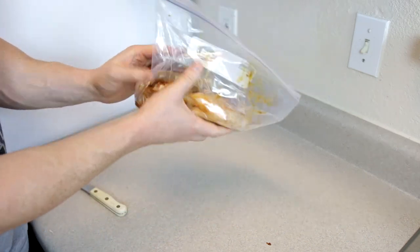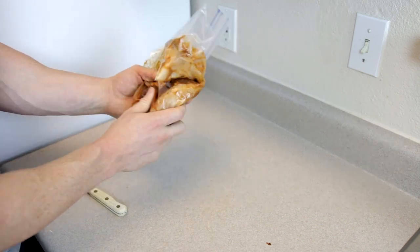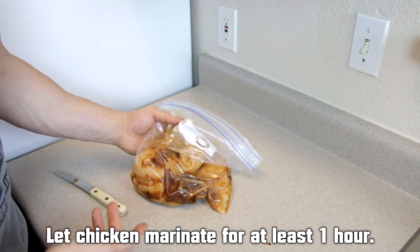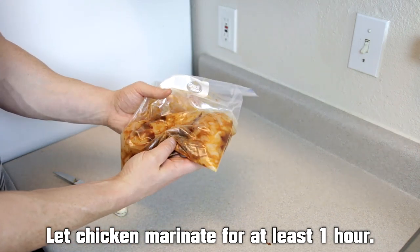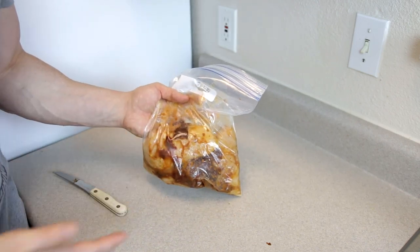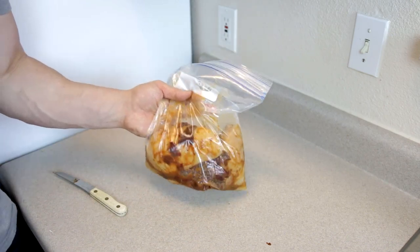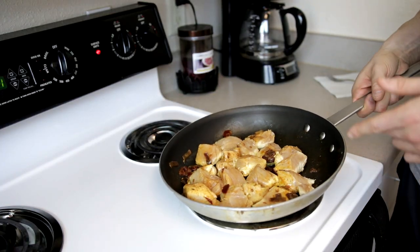Zip that up and move the chicken around inside the bag to make sure it's fully coated in the marinade. Then we're going to put this in the refrigerator for at least an hour. You really want it to marinate and soak up all the flavors — an hour is the minimum, but you could leave it overnight if you really wanted to take the chicken to the next level. About an hour and ten minutes later, the chicken is done marinating.